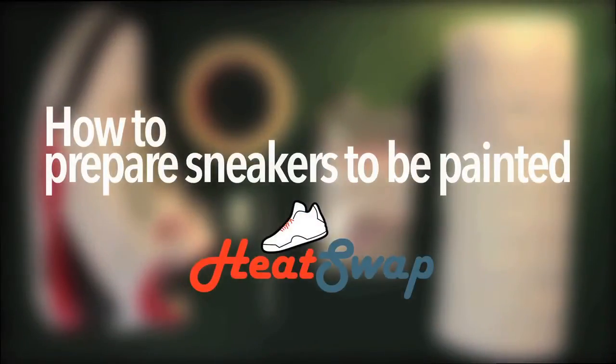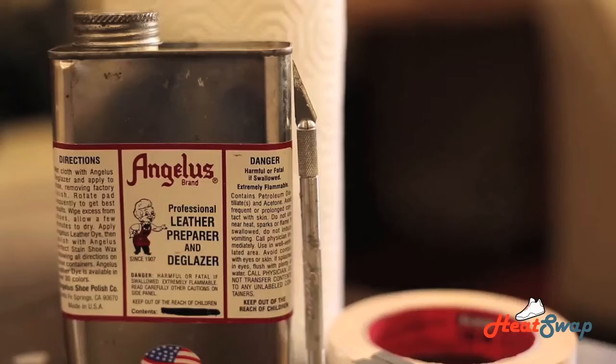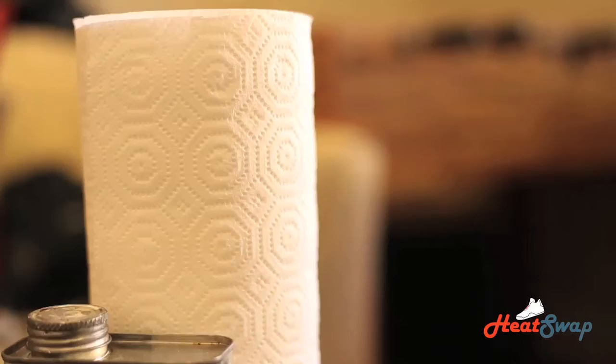This is how to properly prep your leather shoes for painting. What you will need is a leather shoe, Angelus Leather Preparing Glazer, tape, a razor, and paper towels.